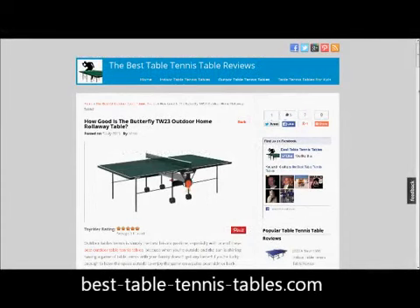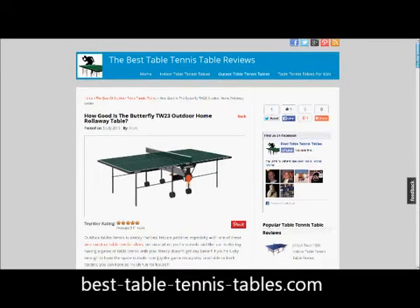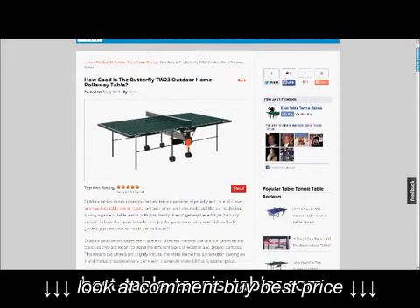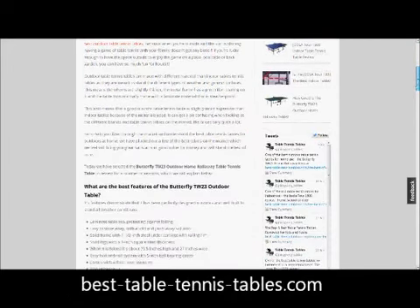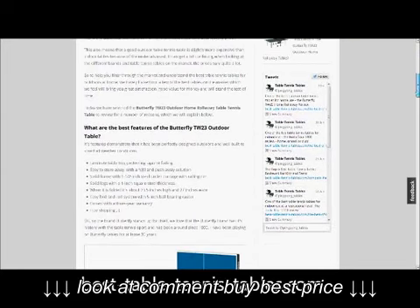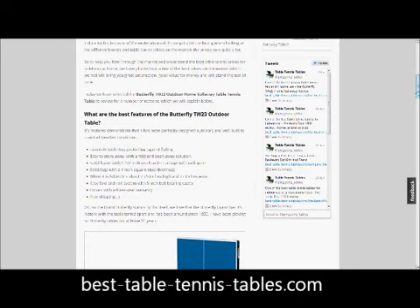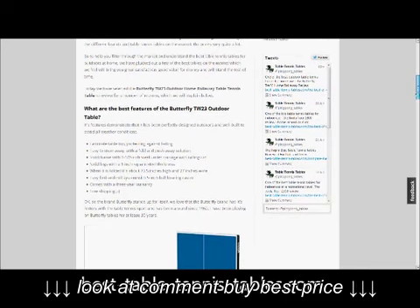Welcome to the Butterfly TW23 Outdoor Home Rollaway Table Tennis Table Review from BestTableTennisTables.com. The Butterfly TW23 is an excellent table tennis table for home use and outdoors. It's got big chunky wheels so you can roll and glide it over any surface.